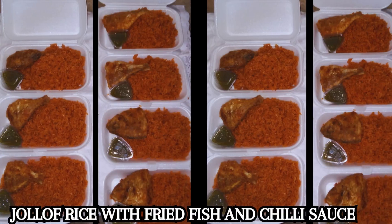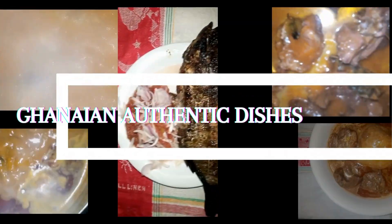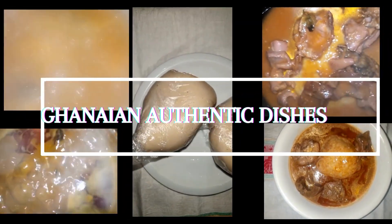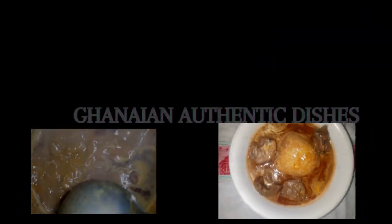We also make all local rice dishes and Ghanaian authentic dishes. We cater for all events, occasions, and any form of gatherings. You can contact us with the information provided on your screen.